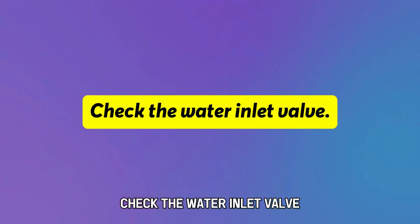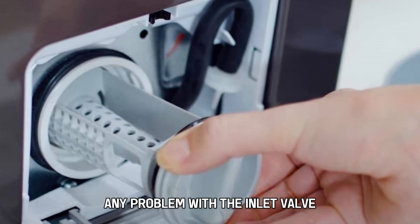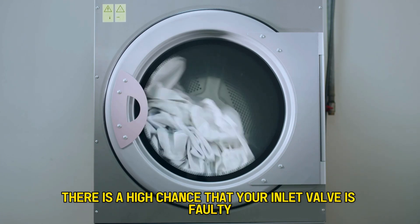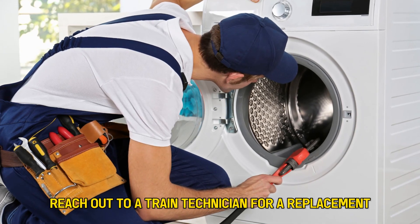Check the water inlet valve. Inspect the machine for any problem with the inlet valve. If you turn on the machine and hear a humming noise, there is a high chance that your inlet valve is faulty — reach out to a trained technician for a replacement.